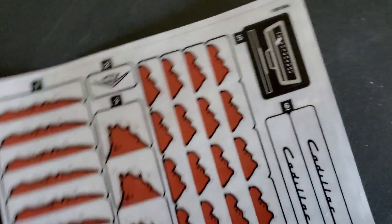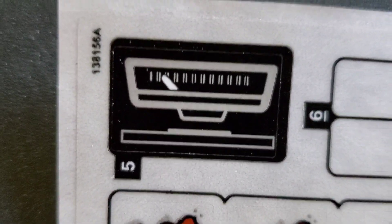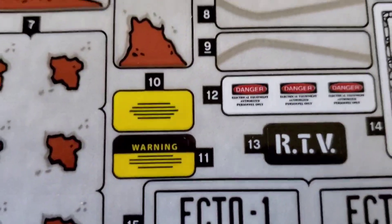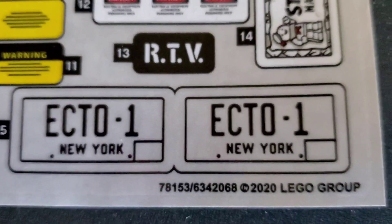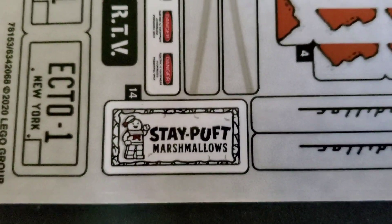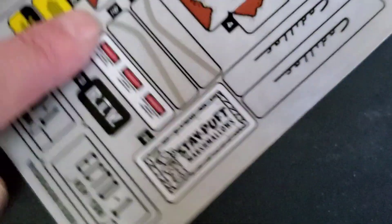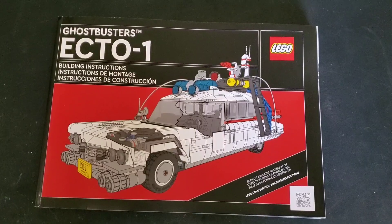There's a really cool Cadillac emblem on there, and we also have the speedometer and some cool warning and danger stickers, as well as the Ecto-1 license plate. Somewhere in this set is a little easter egg — a bag of Stay Puft Marshmallows. I think that's hilarious. I just love when LEGO throws those in — it's a little homage to the Stay Puft Marshmallow Man.